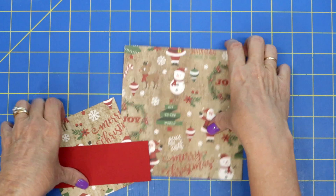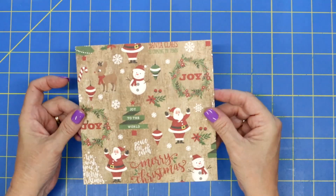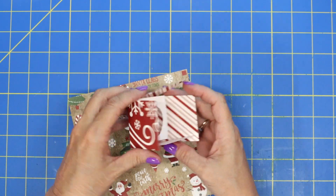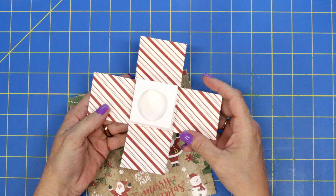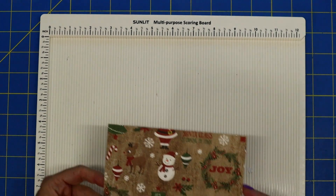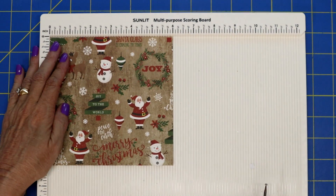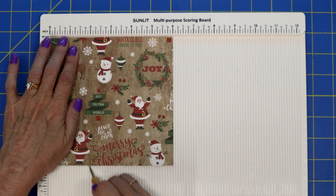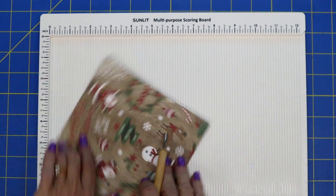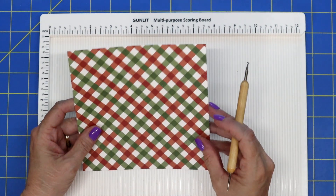Let's start with our six by six piece of card stock. It's best if you have a piece of paper that's double-sided — you've got the cute outside and the cute inside. I've already cut my paper. This is six by six and we are going to score on all four corners at two inches. So two inches, turn your paper, two inches, turn your paper, two inches, and two inches.